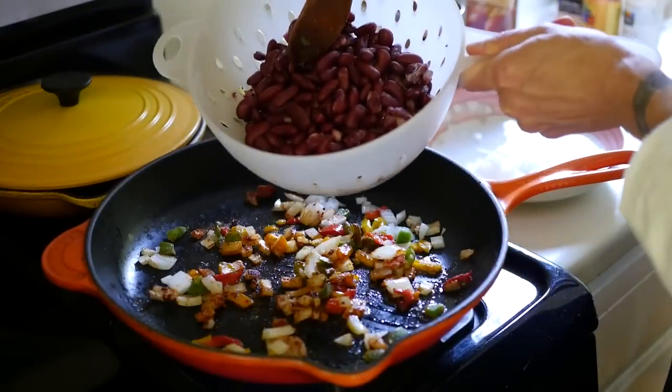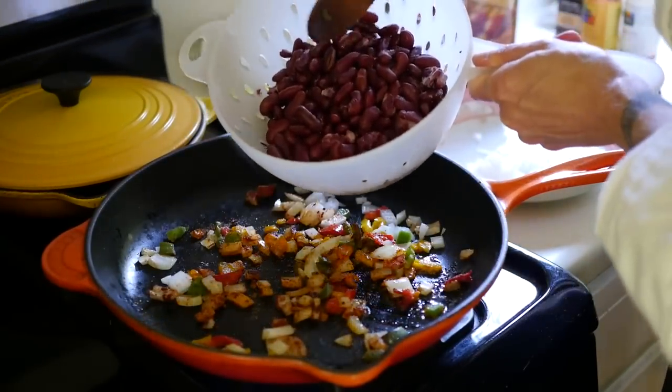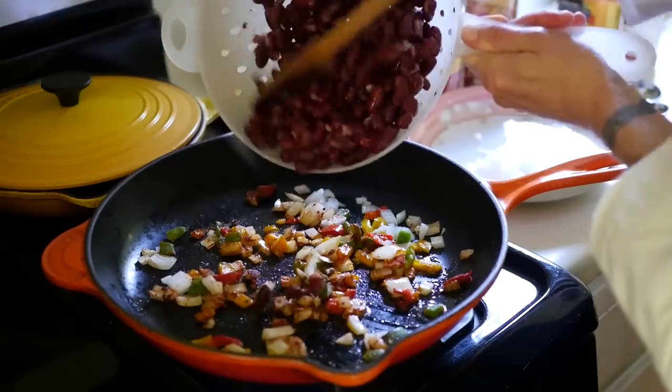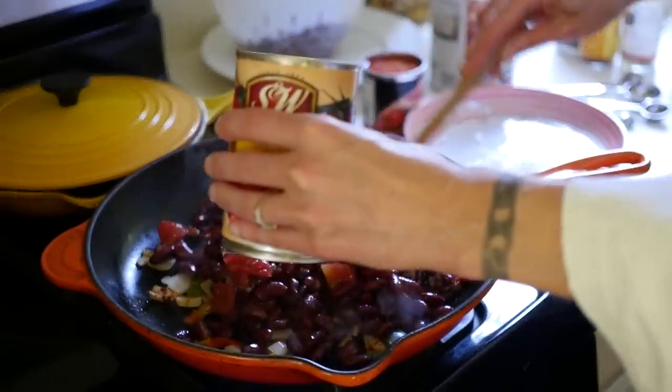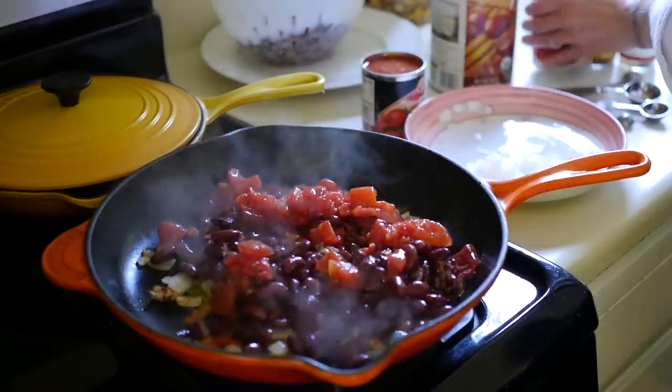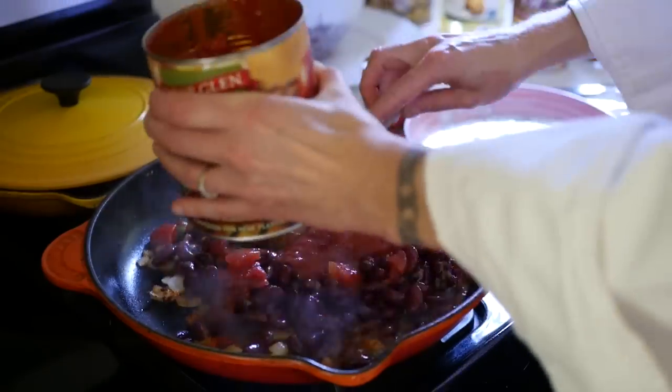I'm using canned cooked kidney beans today, but you can also use cooked from dried, or mix it up with some pinto beans, some black beans. Here's some canned crushed tomatoes and here are some diced tomatoes.